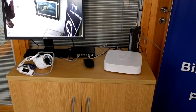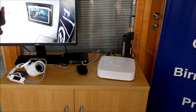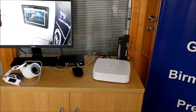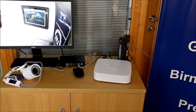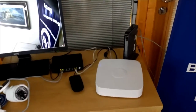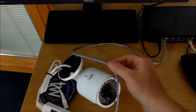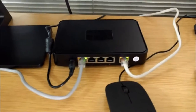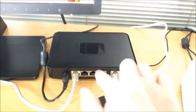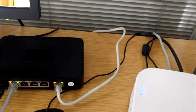To connect everything together, you might notice the switch in this case is separate to the recorder. A lot of recorders on the market do have a switch integrated into them; there's no particular benefit of doing it one way or the other. The camera is connected via this Cat5 cable directly into one of the POE ports on the switch, which is flashing for us. If you wanted to add more cameras, you just add those into the additional three POE ports.